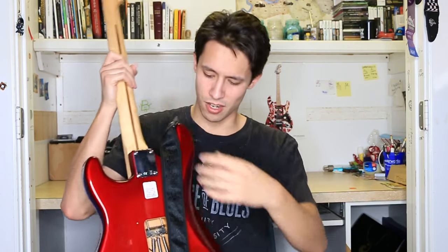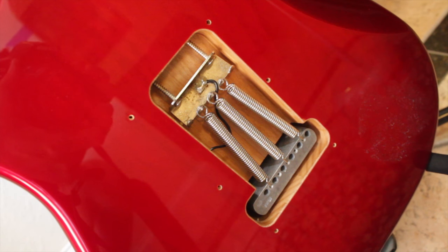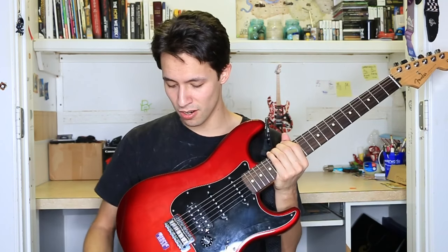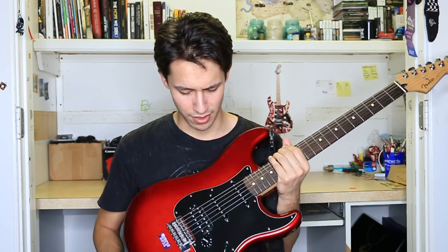Looking at the back of the guitar, you can see the springs I have set up for the tremolo system. This guitar does come with the back plate, but I prefer to keep mine off for when I need to make adjustments to the whammy bar. You can equip a whammy bar on this guitar. I don't use it that much — it can come out of tune sometimes — but if you set it up right, you should have no problems with it.